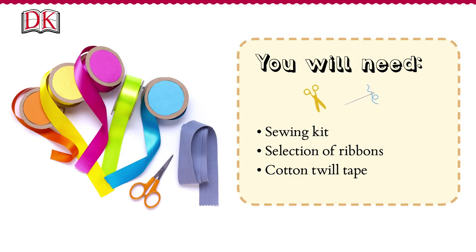All you need is your sewing kit, a selection of ribbons, and some cotton twill tape. About 2 yards or 2 metres is a good length to try, but you can make any length you like.